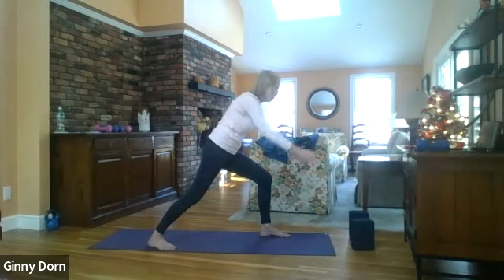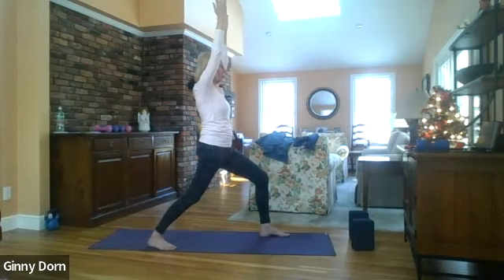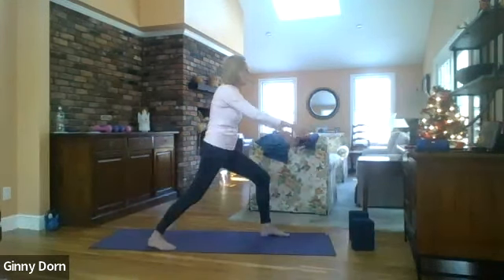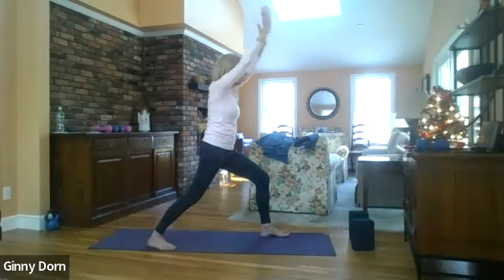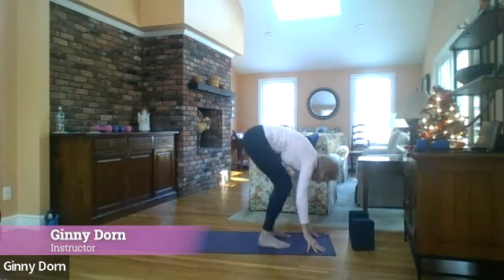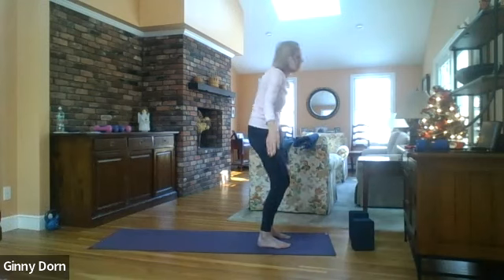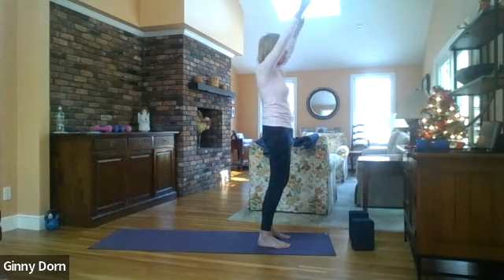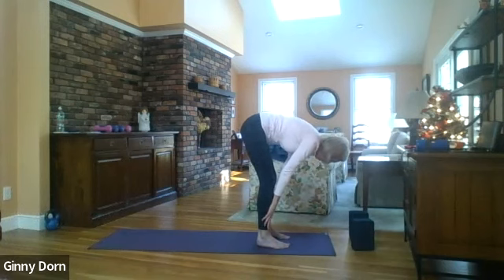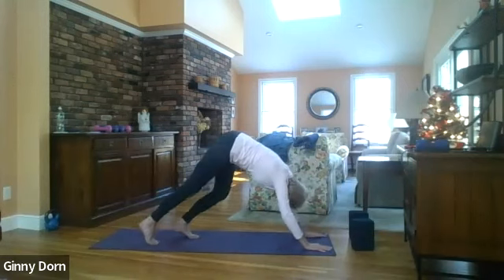Take your arms forward, take them behind you, inhale and lift up, fold forward, inhale and lift up. This time fold all the way forward, bring your hands down to the mat, step the right foot forward, inhale halfway up and then lower down, inhale all the way up, exhale your arms down, fold forward. Bend your knees, bring your hands to the floor, walk your feet back for downward dog.